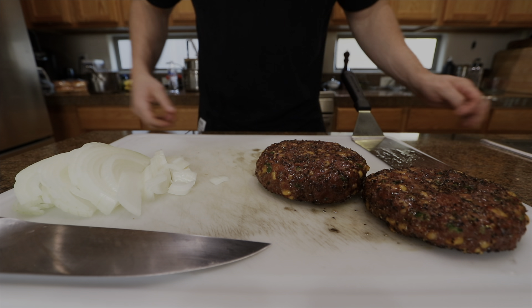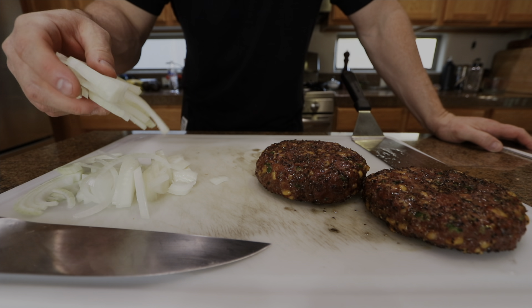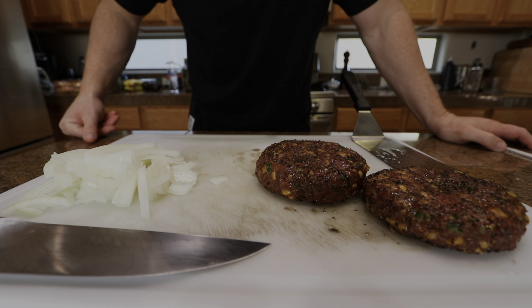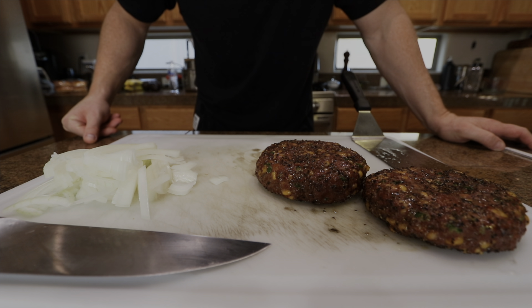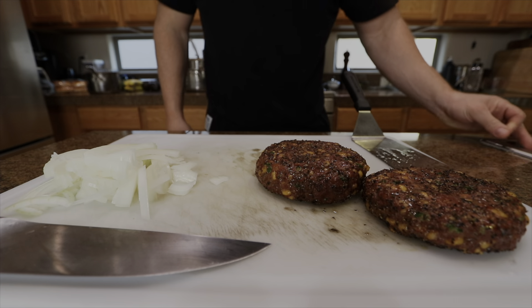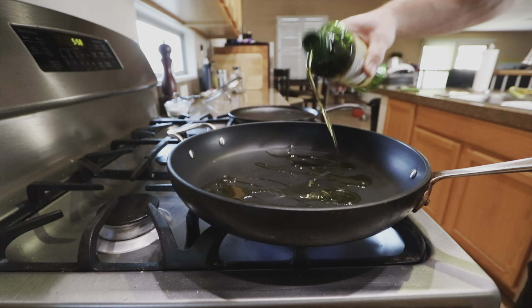So what I'm gonna do now is saute some onions to throw on the burger. We'll let these sit here just for a minute, saute the onions. I'm gonna put a little bit of mayo and sriracha on the bun, toast them up. That's pretty much it — just gonna make this burger and slap on some American cheese. It's gonna be delicious. Here we go.